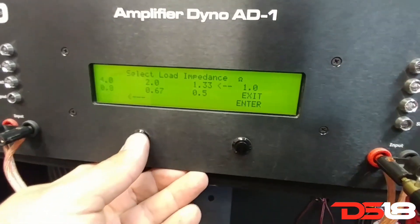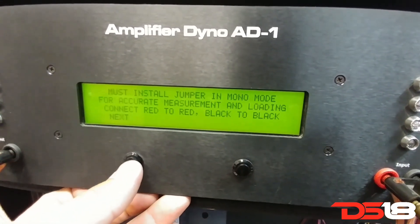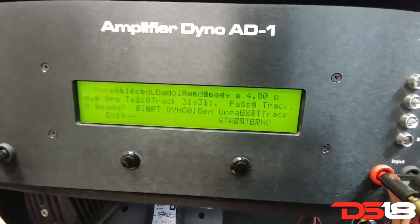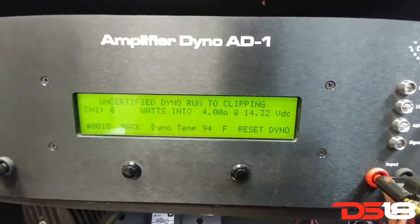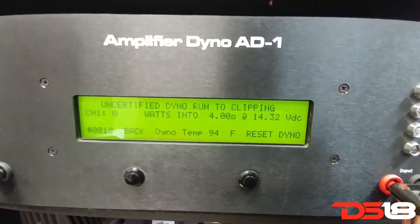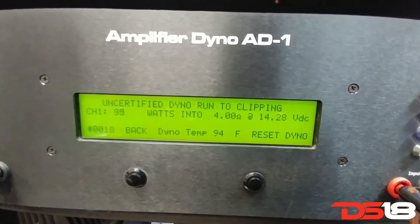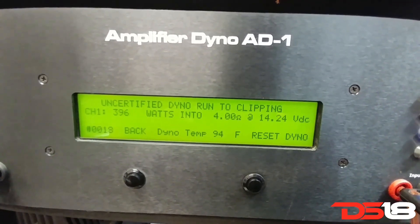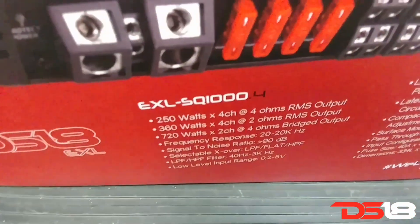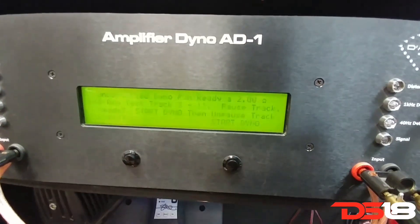Now uncertified. At 4 ohms: 396 watts, 250 watts.